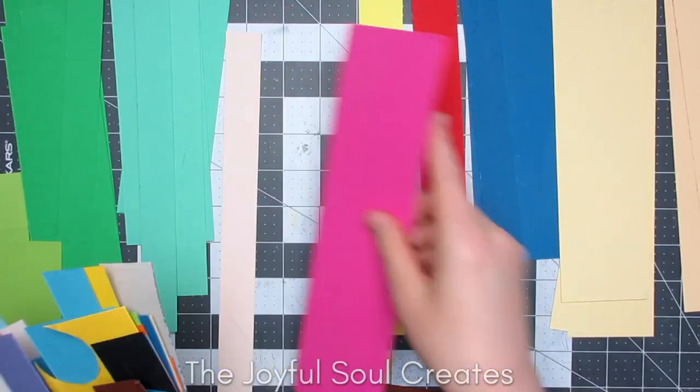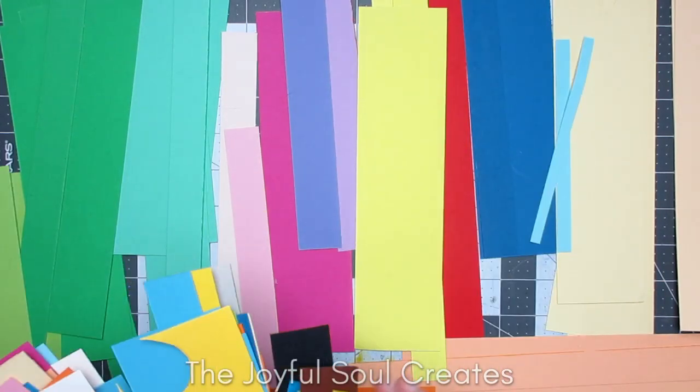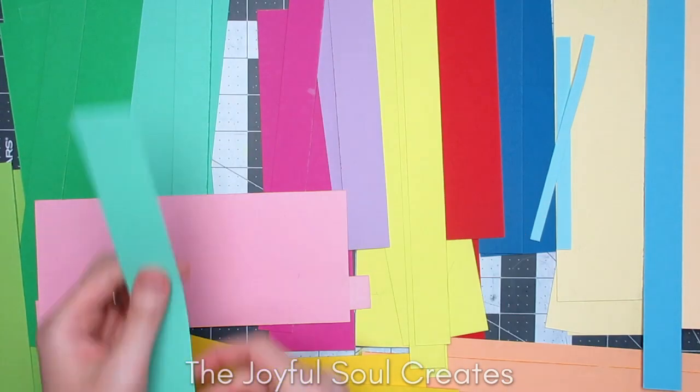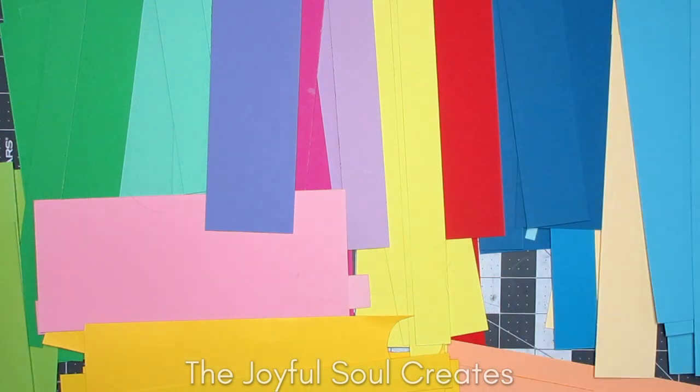These are all offcuts from a cheap card pack that I got from a supermarket, from Lidl. They occasionally have these packs of colored cards that I've found are a decent weight for using for card bases, and they're a very good price for it as well.